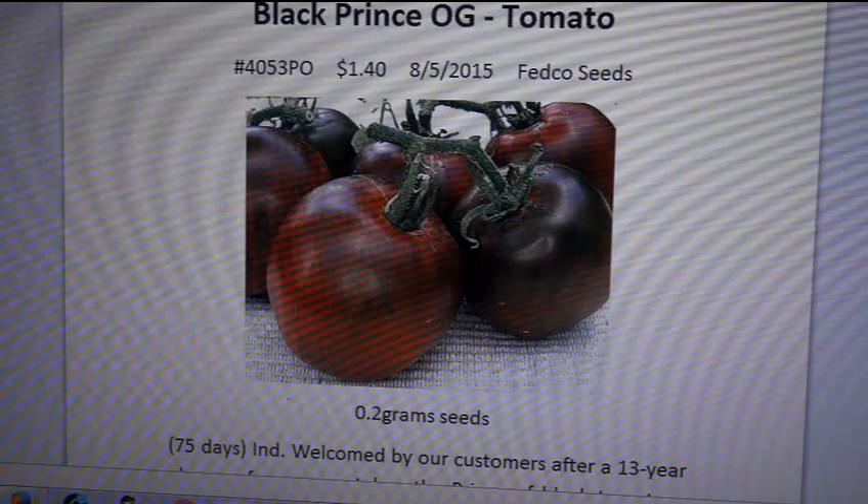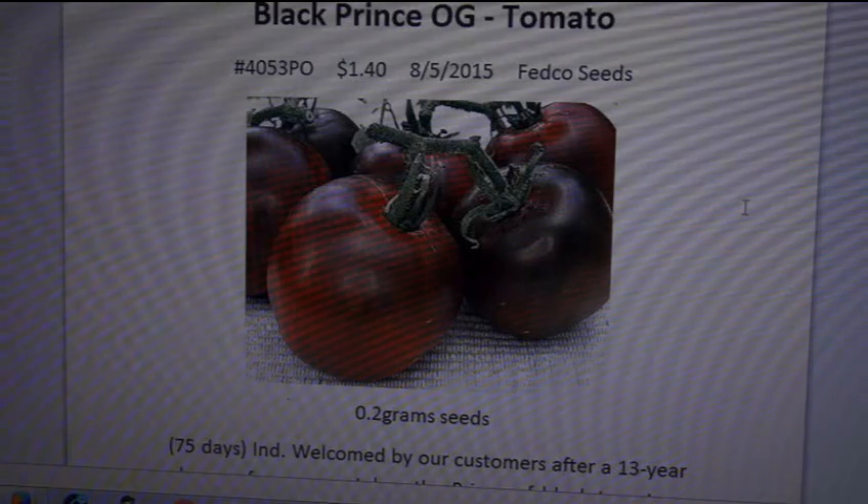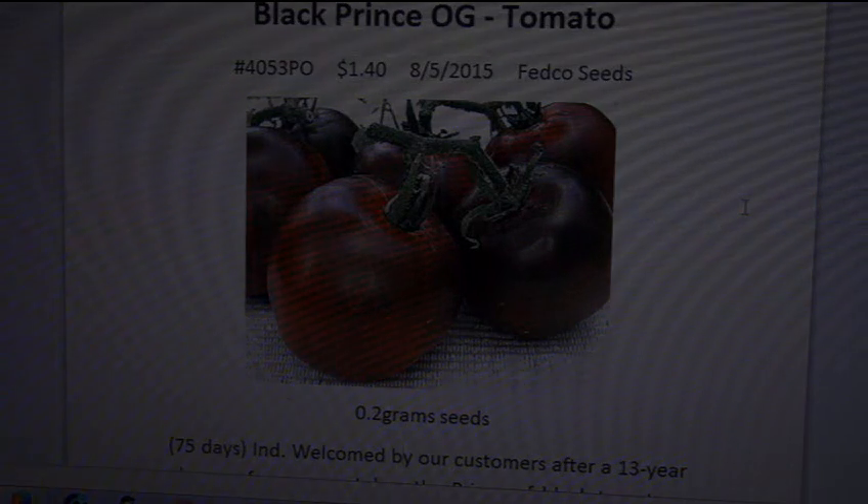Like I said, it wasn't the best example of the Black Prince because the plants are just really failing. When plants are healthy, you get the full character of the tomato. Plus I picked it a little early because of the mouse problem. It's very similar to the Black Krim — if you've ever grown a Black Krim, it's almost the same thing. I'll be reviewing the Black Krim a little later this year. That's the Black Prince organic tomato from Fedco Seeds.